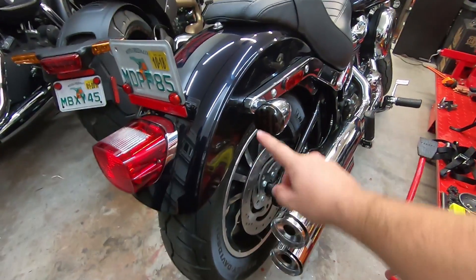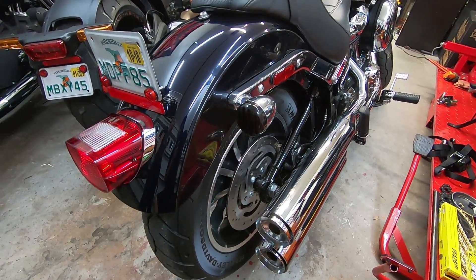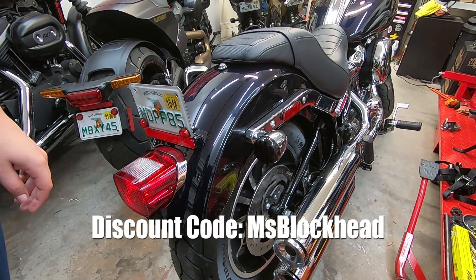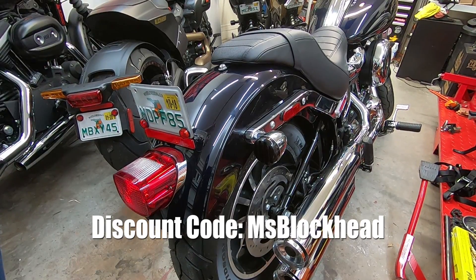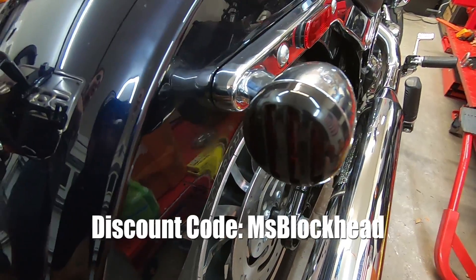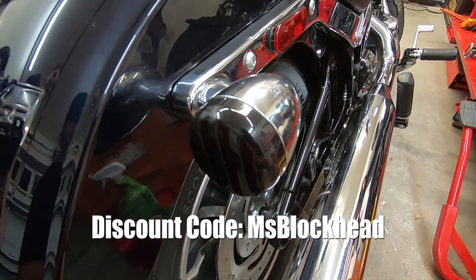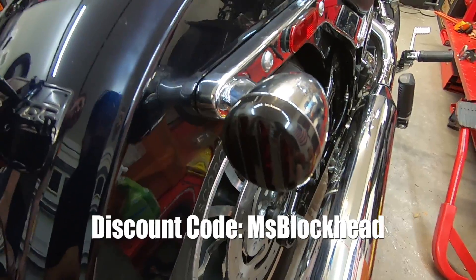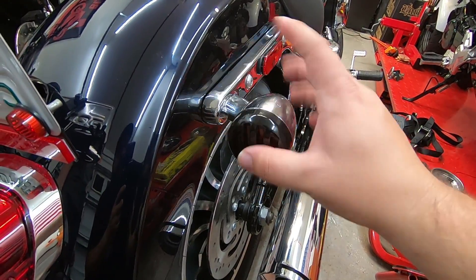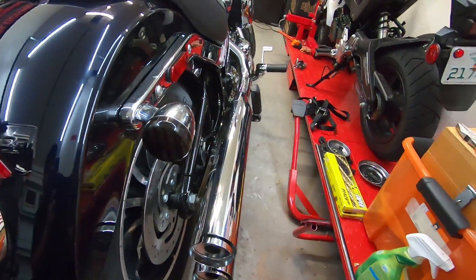Ms. Blockhead has worked with this company to basically provide you guys a discount. If you use discount code 'Ms. Blockhead' on their website, just put it in when it gives you the total and it'll ask if you want to put a discount code — type in Ms. Blockhead and it'll get you 15% off. Link down in the description below to the covers, and also the link to the lights down in the description below as well.